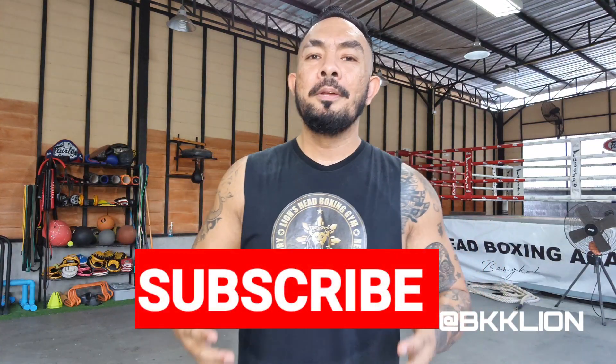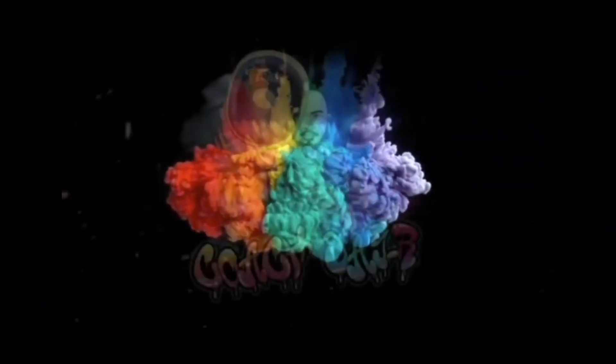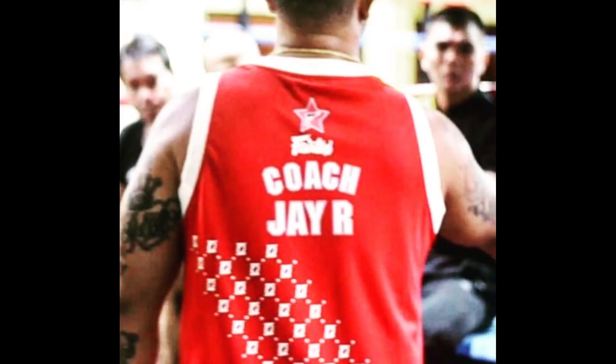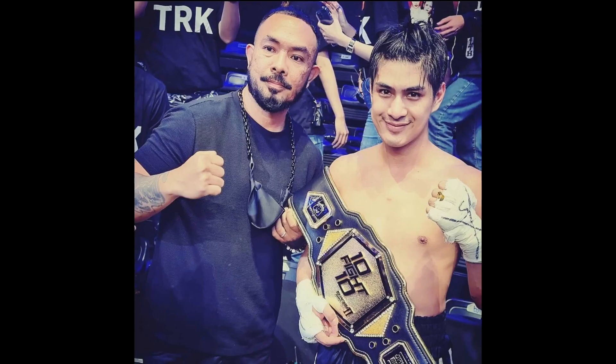Today I'm going to show you five different pro boxer secrets on how to get that power in your hands, so get ready to knock somebody out. I want you to click on the subscribe button and also please share this video so that others may also learn. Hi, my name is JR. I'm a professional boxing coach for 13 years and I'm a champion maker.